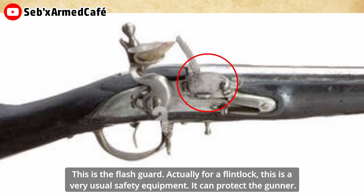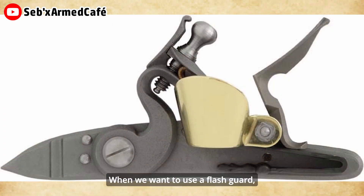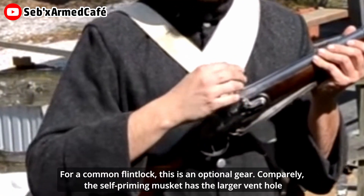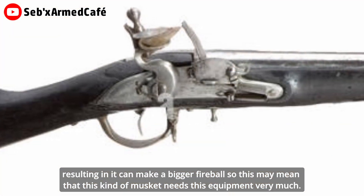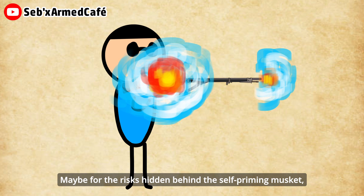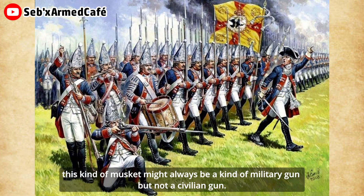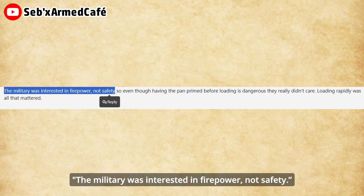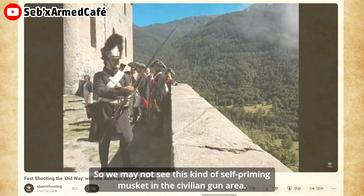This may be why the M1784 musket needs a flash guard on the pan. A flash guard is actually very useful safety equipment for a flintlock — it can protect the gunner. To use a flash guard, you can use an external bolt on the frizzen to fix it, or fasten it to the pan directly. For a common flintlock, this is optional gear. By comparison, the self-priming musket has a larger vent hole, resulting in a bigger fireball, so this kind of musket needs this equipment very much. For the risks hiding behind the self-priming musket, this kind of musket might always remain a military gun rather than a civilian gun — because, as the opinion in the forum mentioned, the military was interested in firepower, not safety.